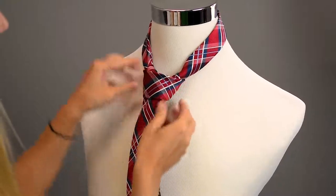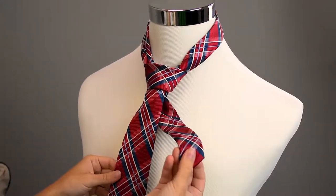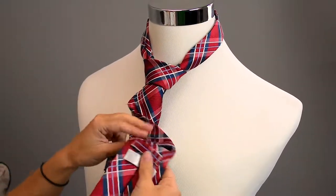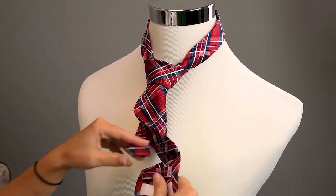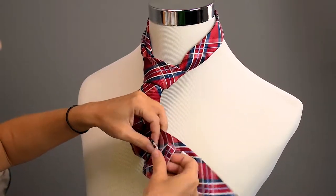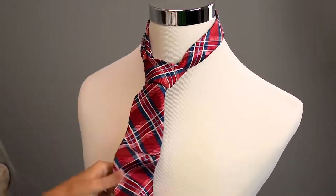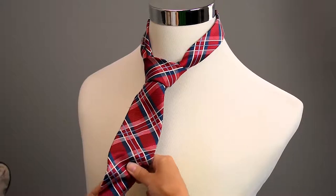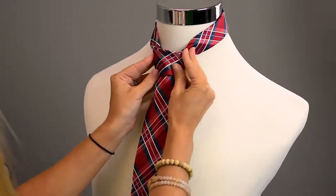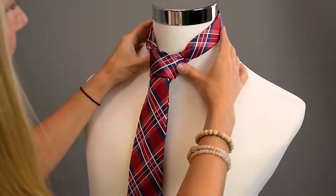We've got our nice Windsor knot. Then what you're going to want to do is take this back piece — there should always be a loop on the back — and you're going to want to stick that thin end through so it doesn't move across the chest, keeping it nice and classic and clean. Get out any type of wrinkles that may have formed.